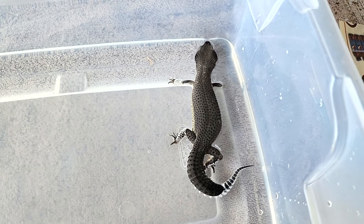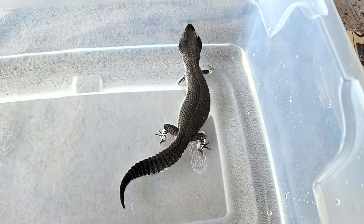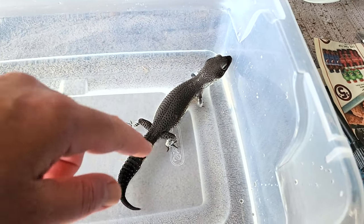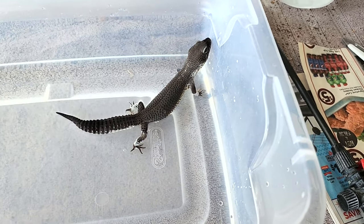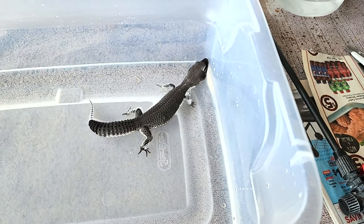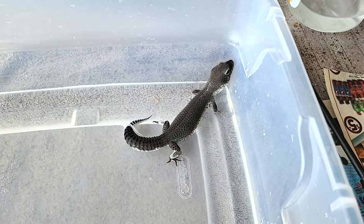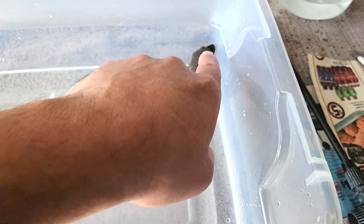She was giving me a little scare there for a second because she was acting a little bit lazy, with less motor function — I think she was just shocked from the process. I thought maybe she got water in her nose. But now she's perfectly fine. If they get water in their nose and into their lungs, they might not be able to get it out as easily as humans do.